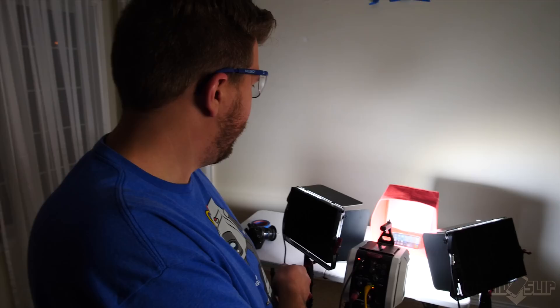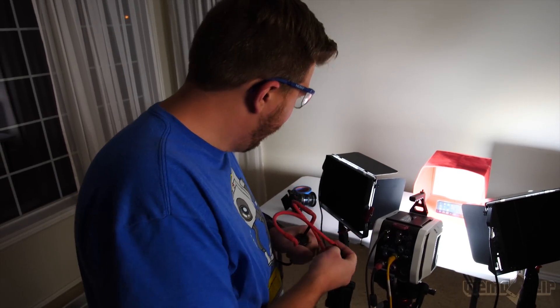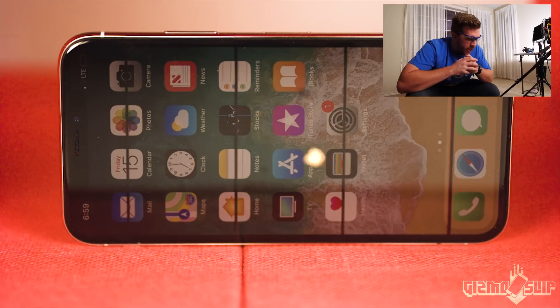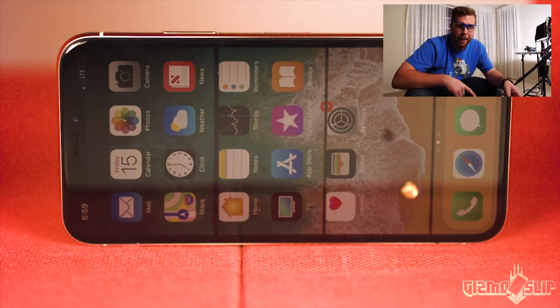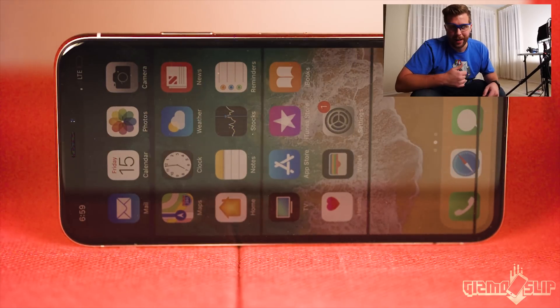We've got the Phantom filming at 18,000 frames per second with special LED lights so they don't flicker, and we've got the iPhone X set up inside. Here we go — in three, two... where did it even go? Let's check the footage. Here comes the fleck flying into focus — it hits the glass, bounces off the screen, bounces off the red fabric, and out of there. At 18,000 frames per second you can see a bullet moving fairly slowly, so this fleck is really moving. That chunk wasn't big enough to damage it — let's try a bigger one.